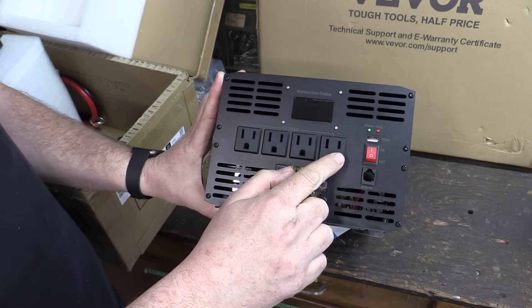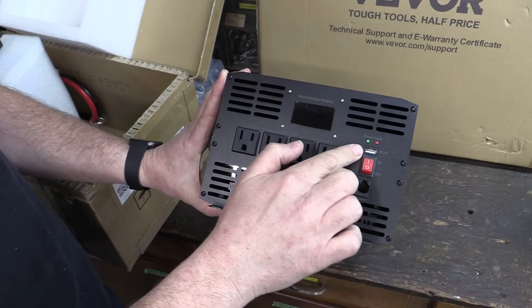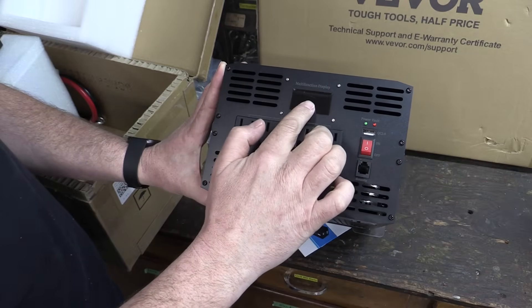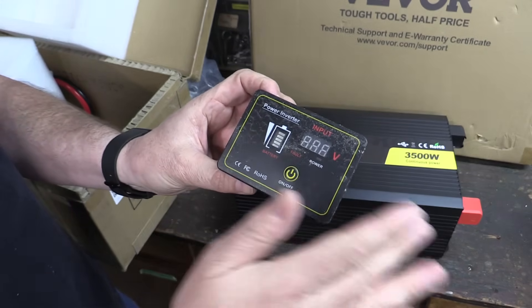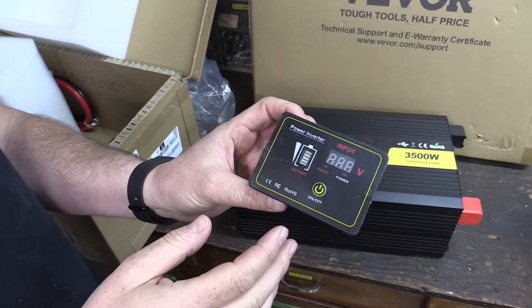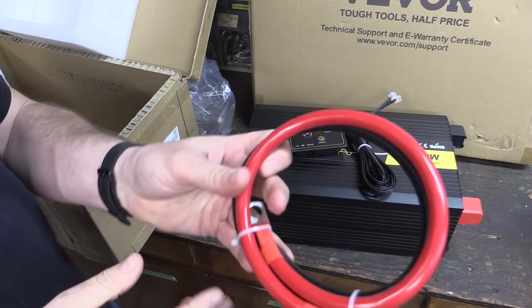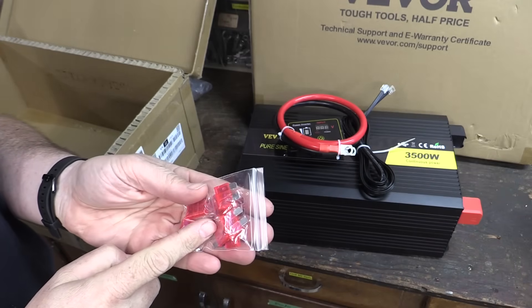We have some regular AC outputs on the front, a hardwired AC connection, a USB connection, and a remote connection, as well as a little multi-function display. This is our remote unit. We've got an extension cable for that remote, some wires to go to the battery, and some extra automotive-style fuses.